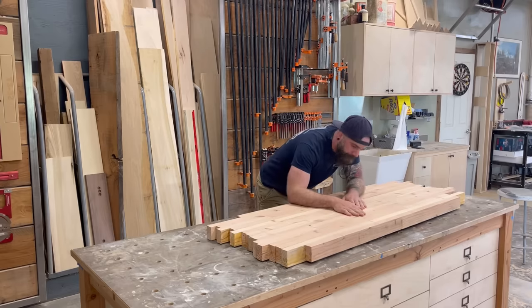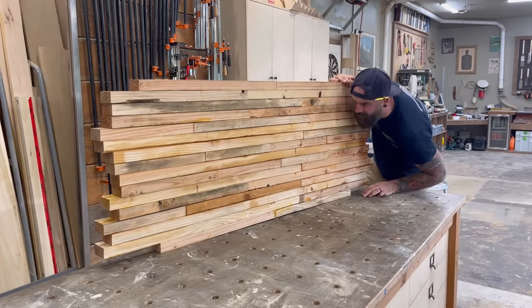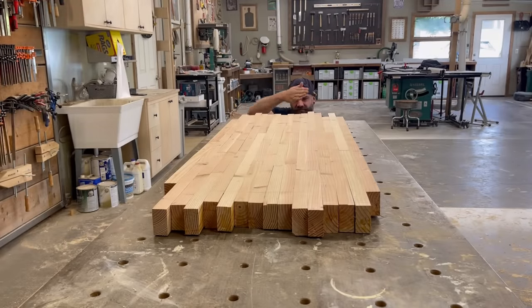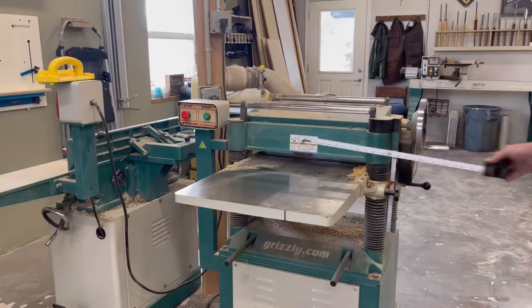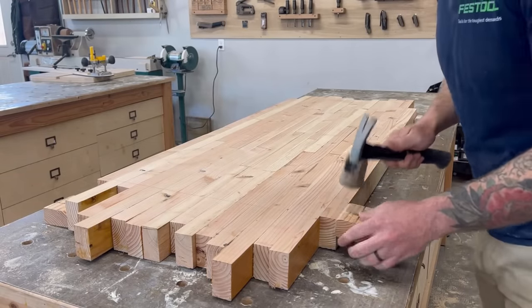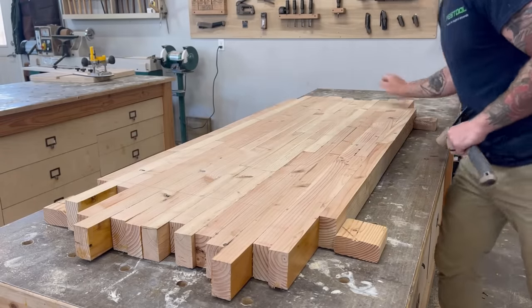A friend of mine glued up a bunch of scrap 2x4s he had laying around and then very kindly asked if I could cut an ellipse out of it for him. The only problem is when he brought it to me it was all bowed, curved, not square, and not flat — so the first thing I had to do was figure out how to get this giant mass of construction grade lumber flat and level.